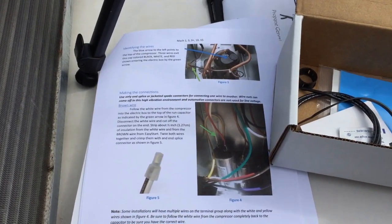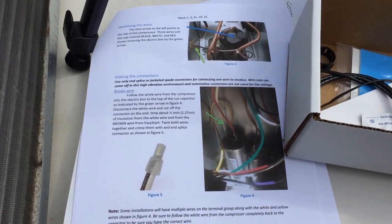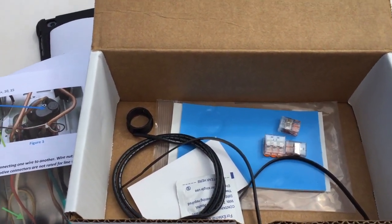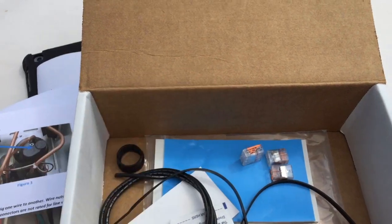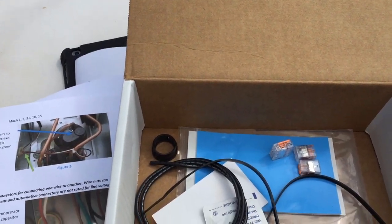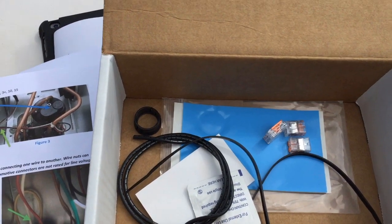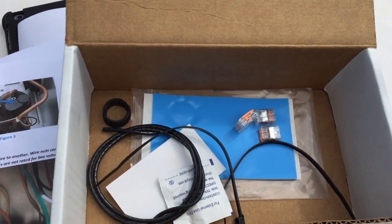Now it's just a matter of following the directions to identify which wires to connect. One of the cool things about this kit, at least the one from Hutch Mountain, is they provide these WAGO connectors instead of splice crimping butt connectors. I love these WAGOs — they make things really easy and they're very rugged and durable.